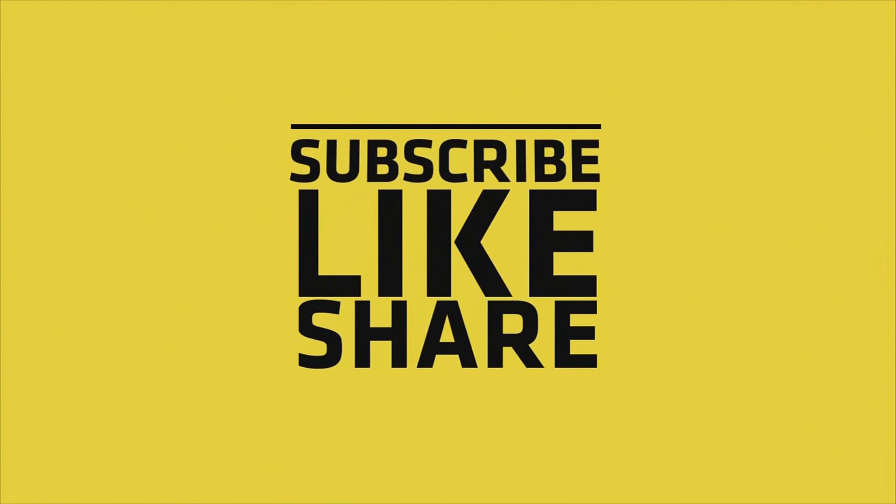If you liked this video, please do like, share, and comment, and don't forget to subscribe to the channel and press the bell icon.